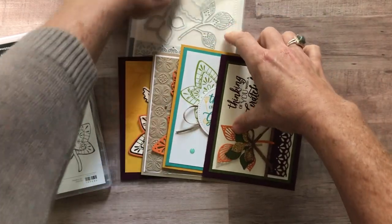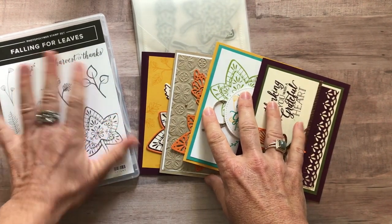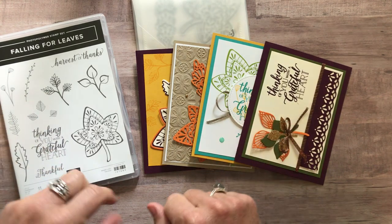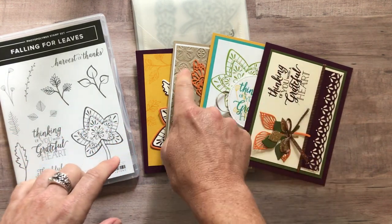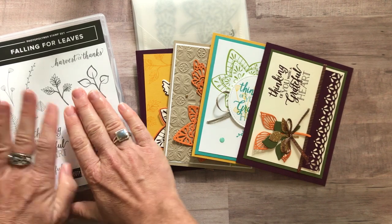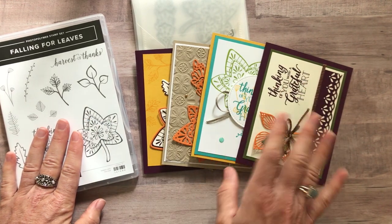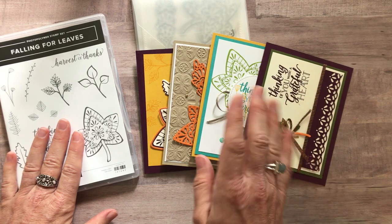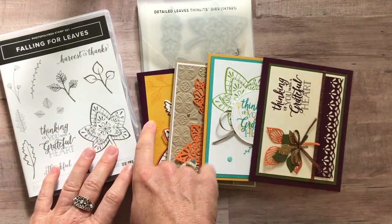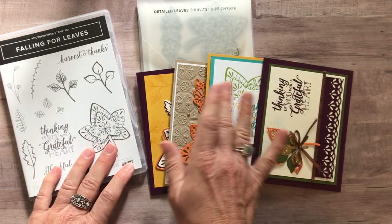Let me tell you about the options for this class to go. We have four different options this month for our Falling for Leaves class to go. You basically get all the parts and pieces to make two of each of these cards. I do all of the die cutting for you — I just cannot do the stamping, so you need to make sure you have the stamp set. I will die cut everything and send everything to you, and then you need to do your own stamping with your own ink. Option number one is for the Falling Leaves stamp set and the Detailed Leaves Thinlits and two of each of these cards — that's $63. It also always includes the PDF tutorial that tells you step by step how to put the cards together.